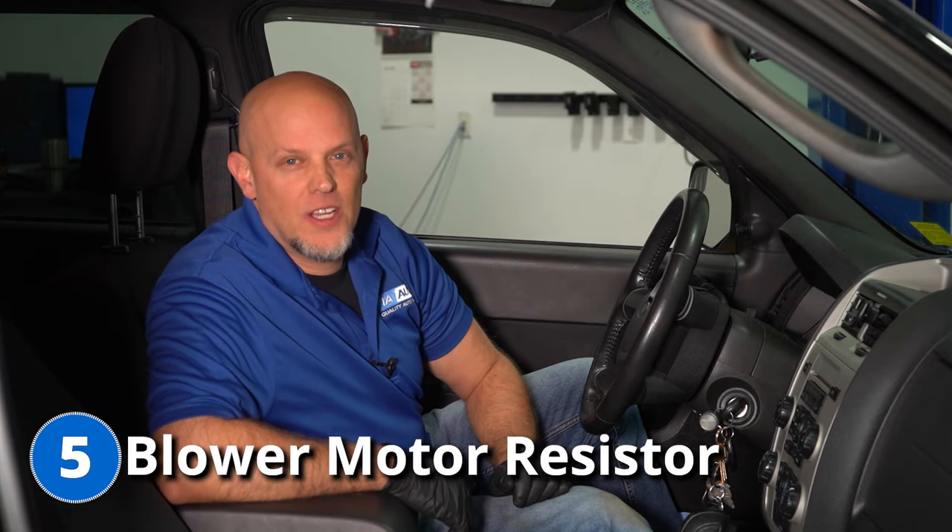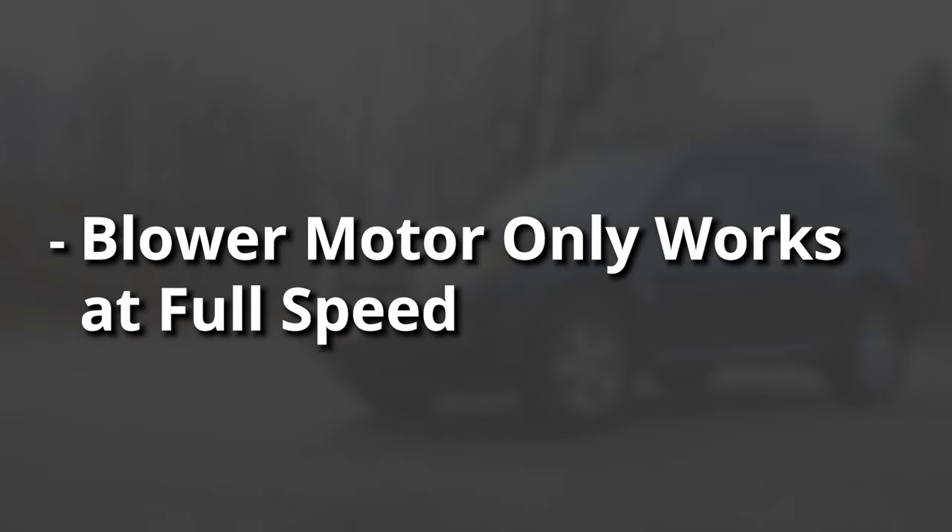The last problem we're gonna talk about is the blower motor resistor. What you're gonna find is the blower motor only works on high speed — speed number four — and when you go to the other speeds, it's not gonna work at all. That's because the blower motor resistor has burned up and it's gonna need to be replaced.